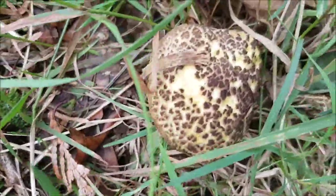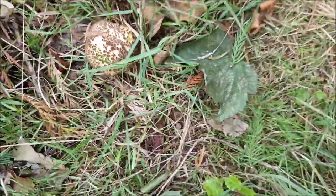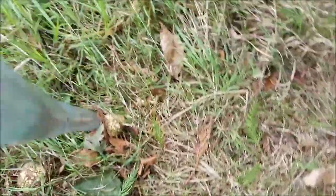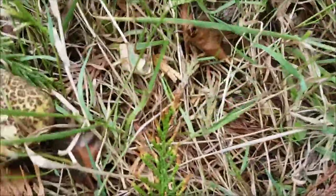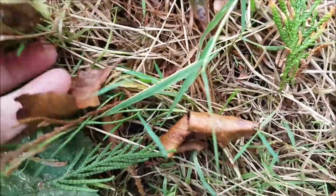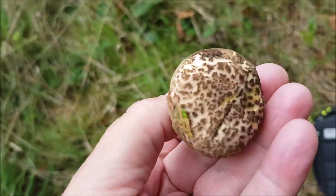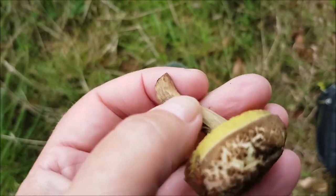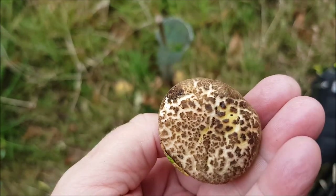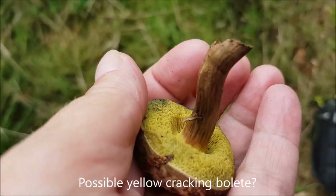I'm not really showing the yellow very well, but wow-ee. I might pick a little one — hang on — there's a little tiny one there, I'll have him. Yellow cracking. Look at them. It's actually yellower than — can you see the yellow there? That's a yellow cracking bolete.